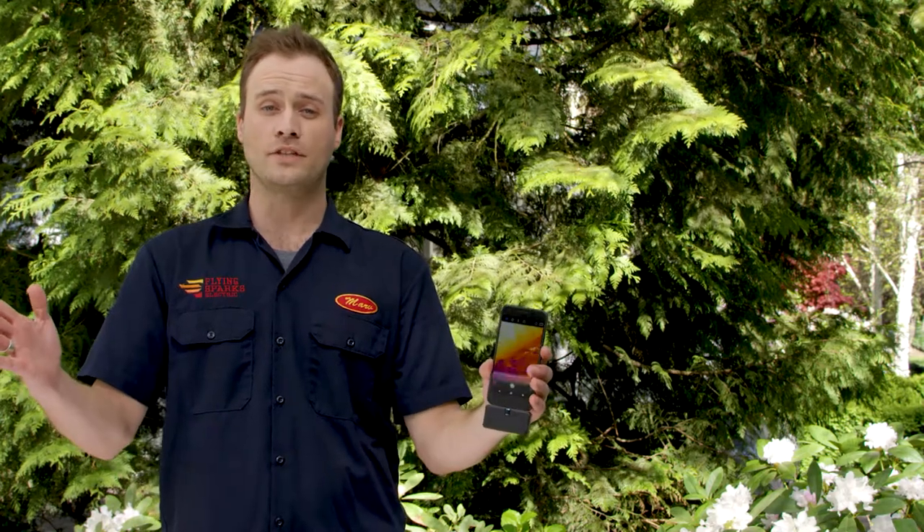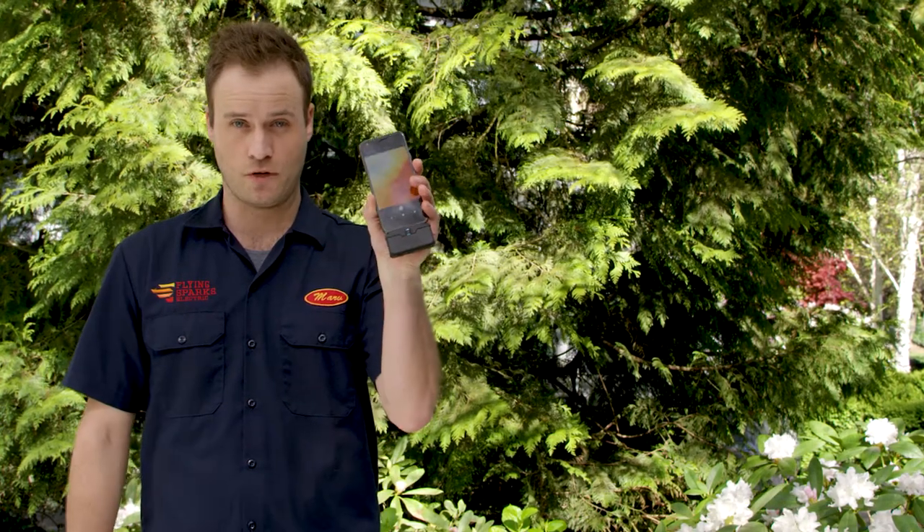We're in the yard today on the to-do list, powered by FLIR ONE. Old Man Winter really worked over the sprinkler system, and the water bill is huge. So grab your trusty FLIR ONE, let's take a walk.